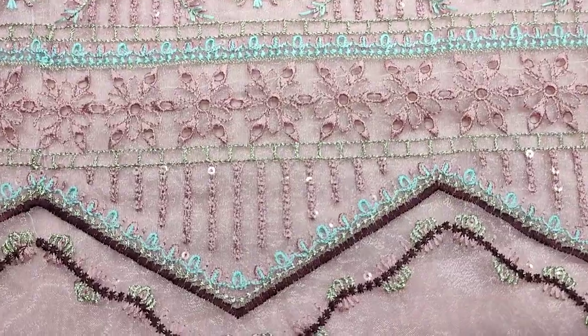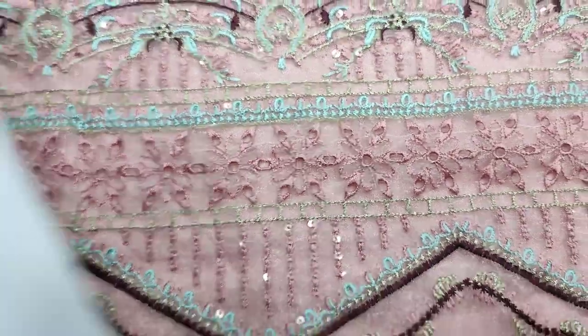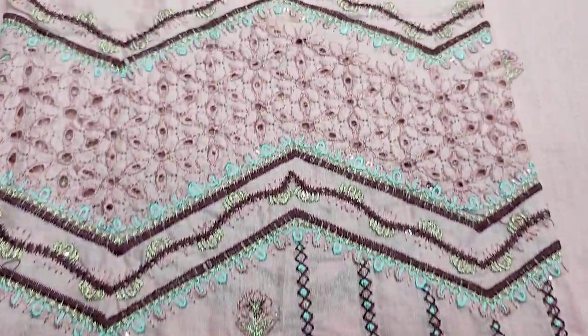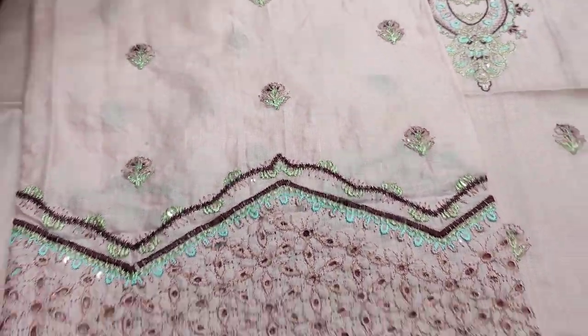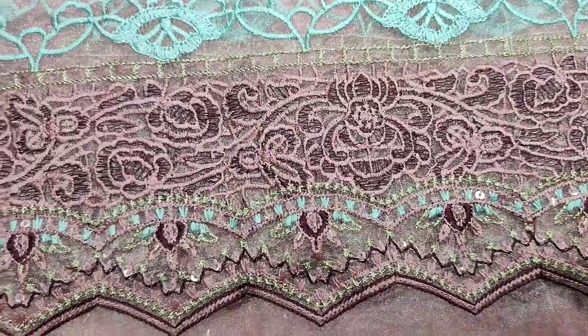There is a diamond. Embroidered and sequins stitching. These are embroidered sleeves. This is a plaid branch.